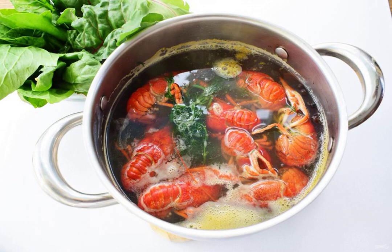Put the crayfish in the boiling broth, bring to a boil, and cook for 10-15 minutes. Remove the pan from the heat and let the crayfish stand for another 10 minutes.